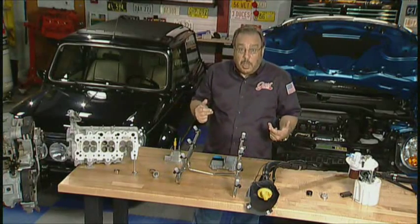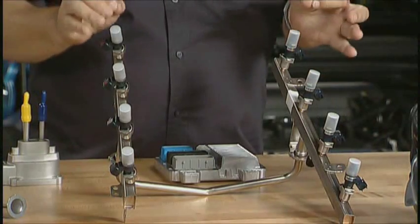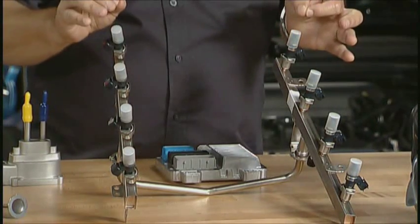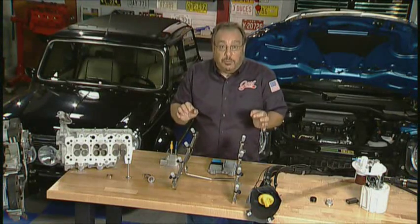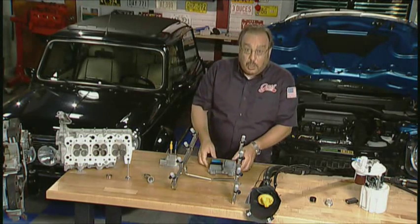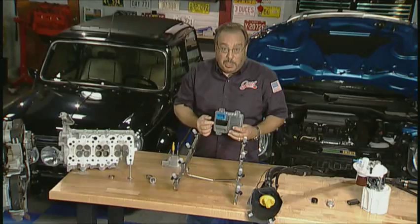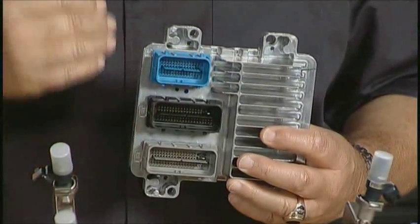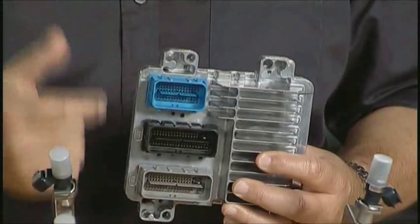Then, under the hood of the car, the fuel rail itself that distributes the fuel to the fuel injectors has to be stainless steel. The injectors have to be changed — they have to be bigger and they have to be made of a different material. Then, the computer that controls the injectors has to be different; it has to be able to operate and control things relative to gasoline or E85.